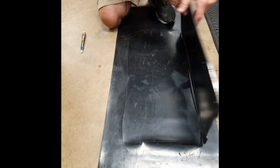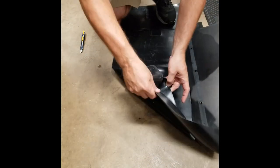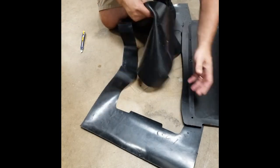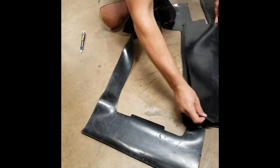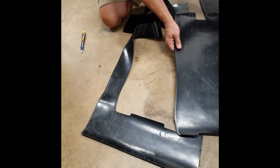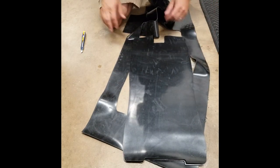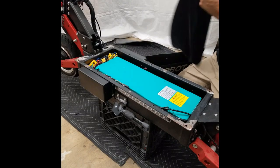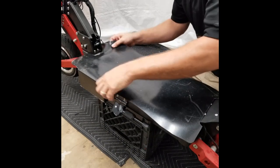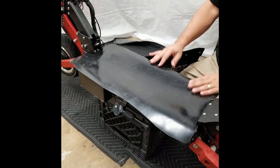We've got it cut, so let's move this and see how we've done. Now we're going to take the rubber gasket or rubber sheet and fit it on the deck to see how it looks.